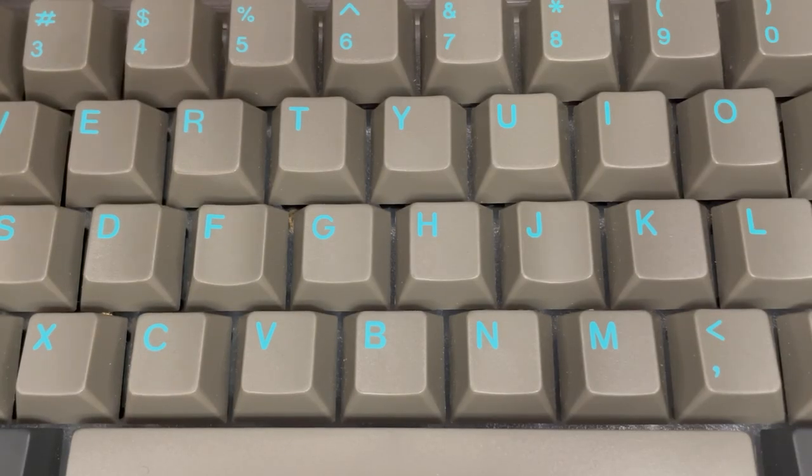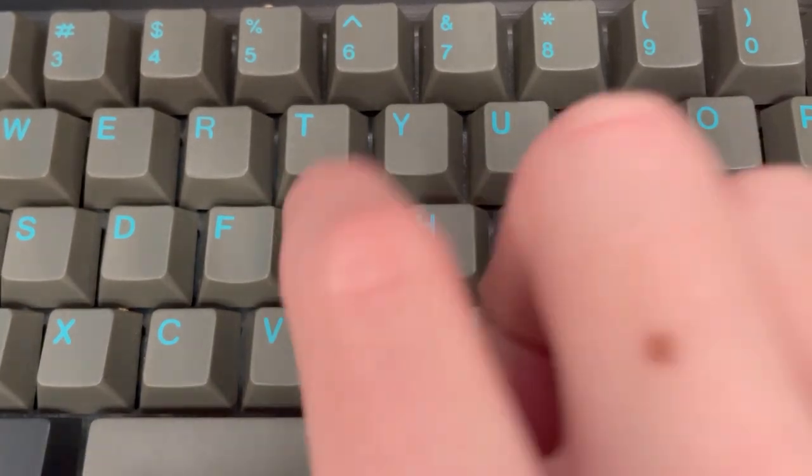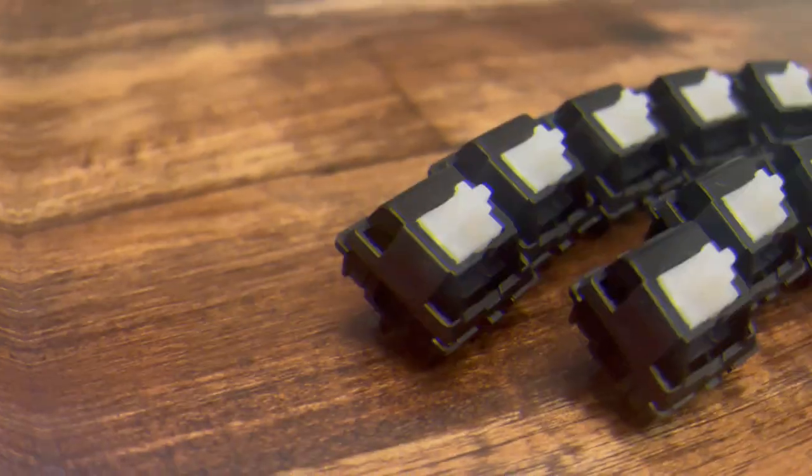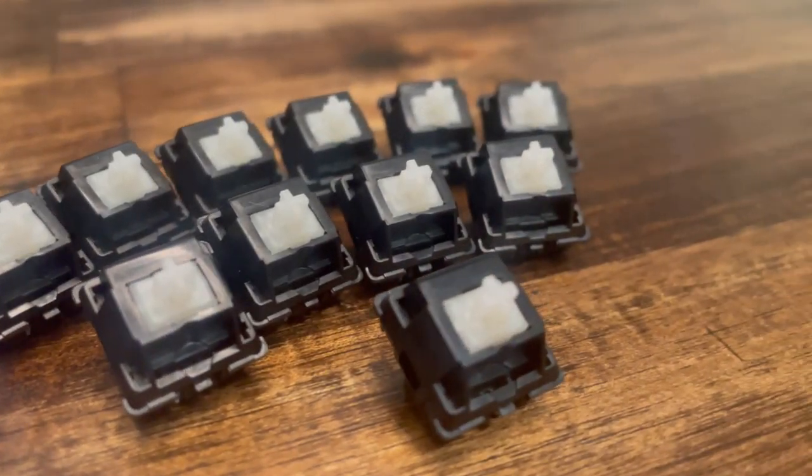On the topic of lube, let's see how the switch compares stock versus lubed. Under the G key is a stock Duroc Palm, and under the H key is a lubed Duroc Palm. While you're listening, take note of the difference in sound. As you can hear, Duroc Palm linear switches heavily benefit from lubing. You can really feel the difference when typing with lubed switches.